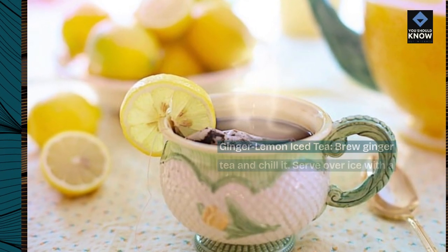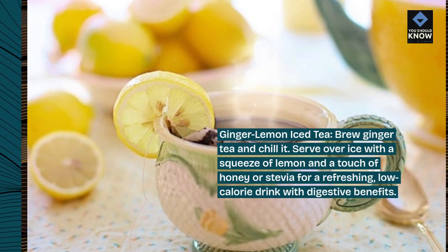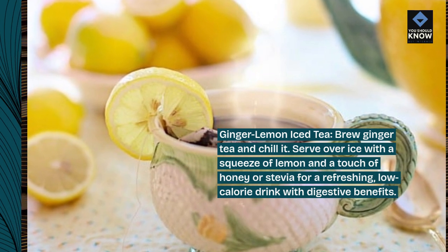Ginger lemon iced tea. Brew ginger tea and chill it. Serve over ice with a squeeze of lemon and a touch of honey or stevia for a refreshing, low-calorie drink with digestive benefits.